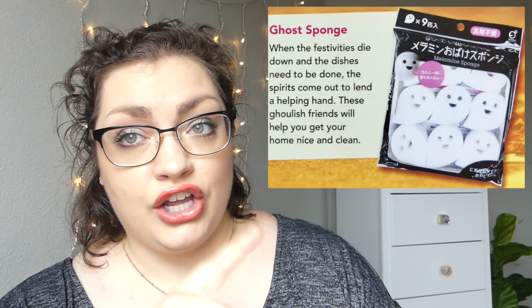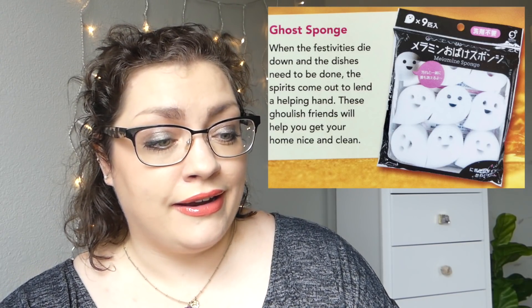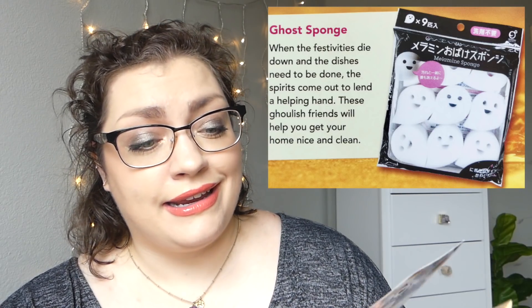So there we go — that's it for this month's Doki Doki crate. Do you see why I was a little underwhelmed? I feel like even someone who does love Halloween maybe wouldn't be underwhelmed. The pamphlet says 'Happy Halloween — calling all ghouls and goblins, witches and spirits, this month's crate is all about the spooky side of kawaii. Come celebrate Halloween with us using these items to make your October 31st a spooky special night.' First up we have got the ghost sponges: 'When the festivities die down and the dishes need to be done, the spirits come out to lend a helping hand. These ghoulish friends will help you get your home nice and clean.'